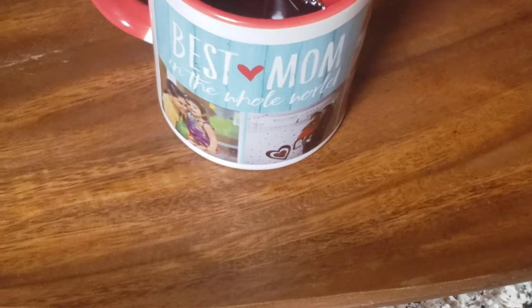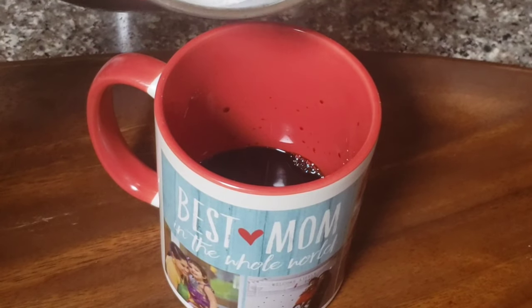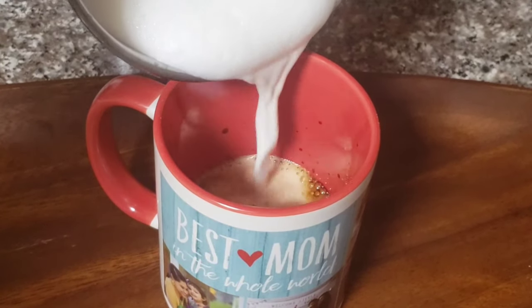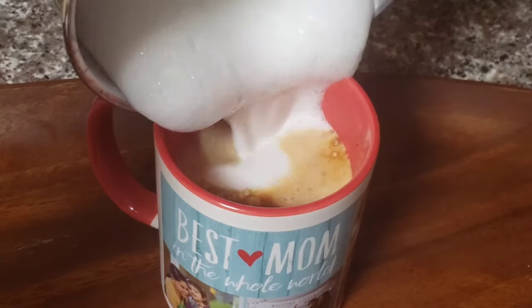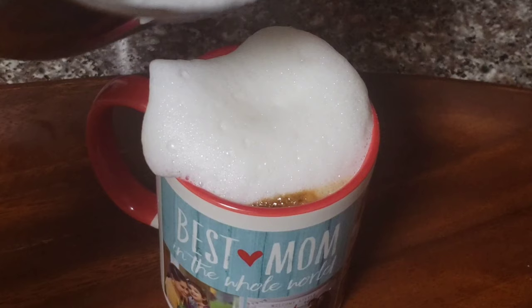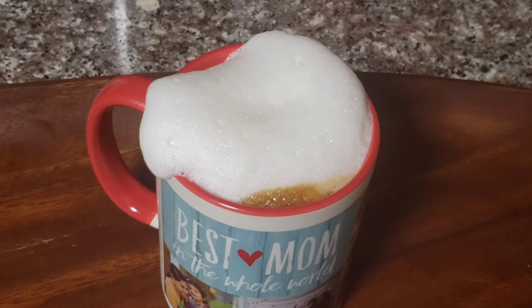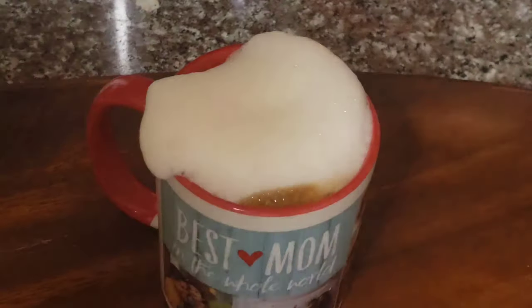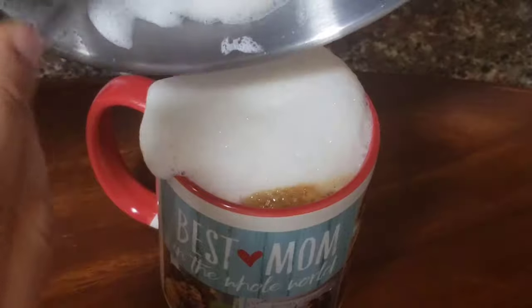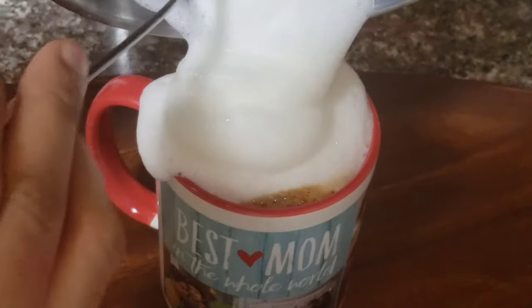Let's add the foam milk. You can use a glass coffee cup — it's not just a taste, it's very classy. In fact, you can use it like Starbucks. This is the hot version. This is the cold version. We will share the cold version in future videos.